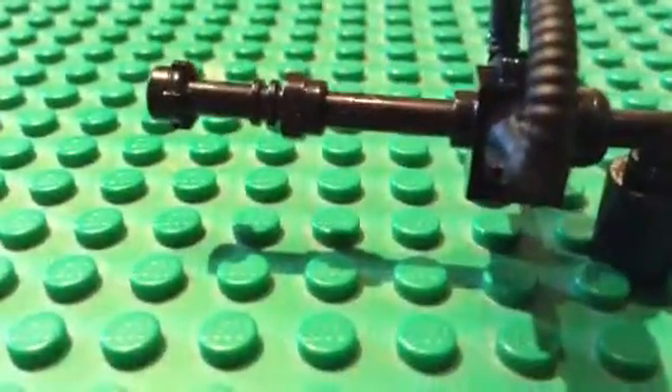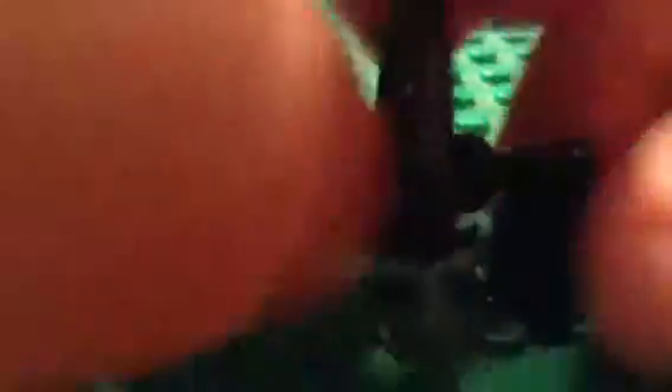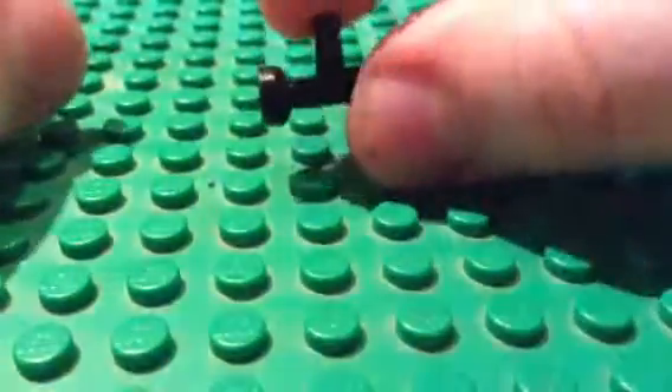Let me show these minifigs. This is just one of the weapons that I created. You need one curved one-by-one block. One of these one-by-ones — or it's actually a one-by-two.